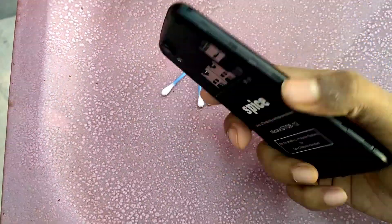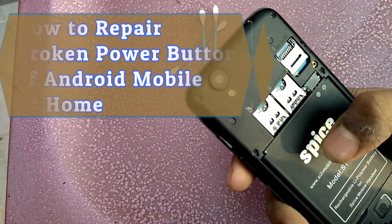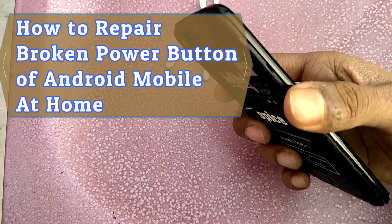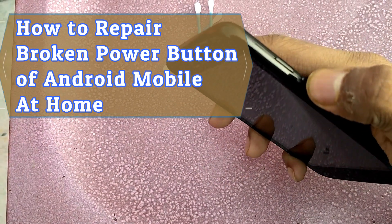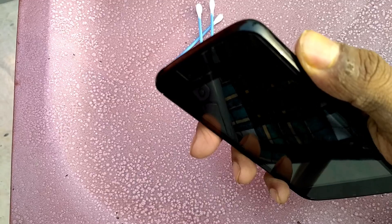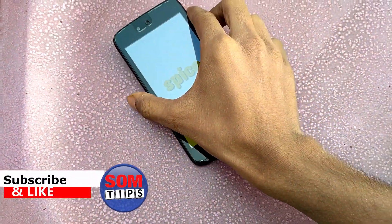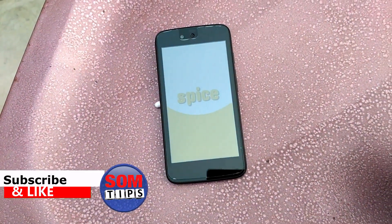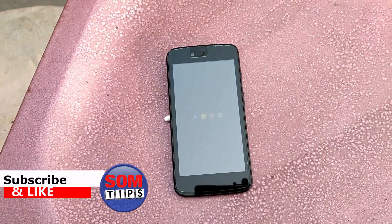Hello and welcome to some tips. Today in this video I am going to show you how you can repair your broken power button on your Android phone at home, without going to any mobile repairing center and without spending any money. I am going to use my Android One mobile, where the power button sometimes gets stuck being always pressed, causing the phone to switch on automatically as soon as I insert the battery.